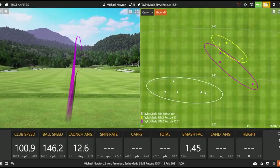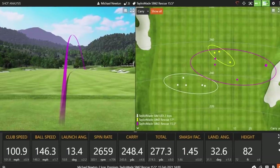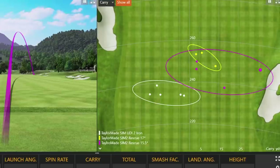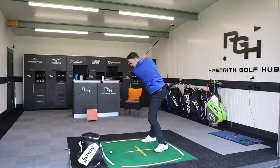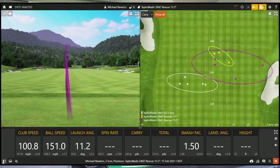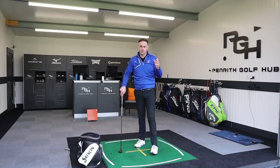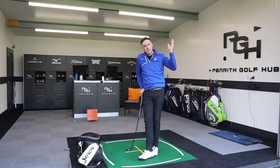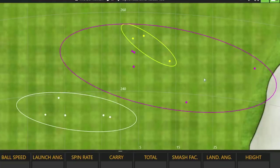That shot is starting up to the right - so dropping the loft may be struggling a little with face control. When you increase the loft it slightly closes the club face, so you'd expect shots to go a bit more left, but they didn't. Now as I drop loft I'm moving the face more open - that's my only concern, getting a little bit of that right miss in there. On a hole where the wind's strong off the left, I'd struggle to control that left-to-right shape and could lose it up the right.